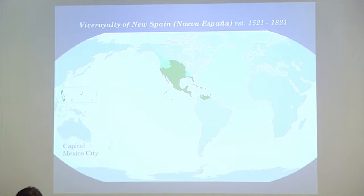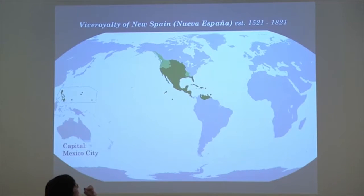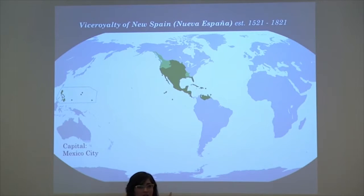We're moving on to the Viceroyalty of New Spain, which was the largest, most important Viceroyalty of the Americas at that time. It covered all the way from North America — where we are now — the southwest, west, Mexico, Central America, part of South America, the Caribbean territories or colonies, and the Philippines are part of this.